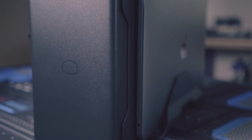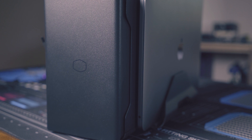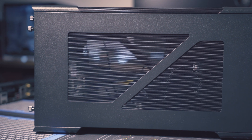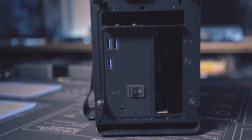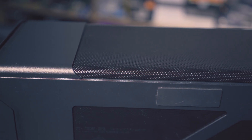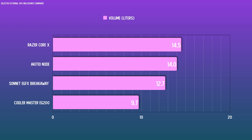Let's talk about the enclosure itself. This case is finished in matte black, and it's fairly compact relative to similar products on the market. It measures in at 376 millimeters long, 127 millimeters wide excluding the laptop holder, and 204 millimeters high, which brings it to the specific 9.7 liter volume that Cooler Master specifies. Compared to similar products on the market, it's considerably smaller — the Razer Core X comes in at about 14.5 liters and the Akiteo Note comes in at 14 liters.